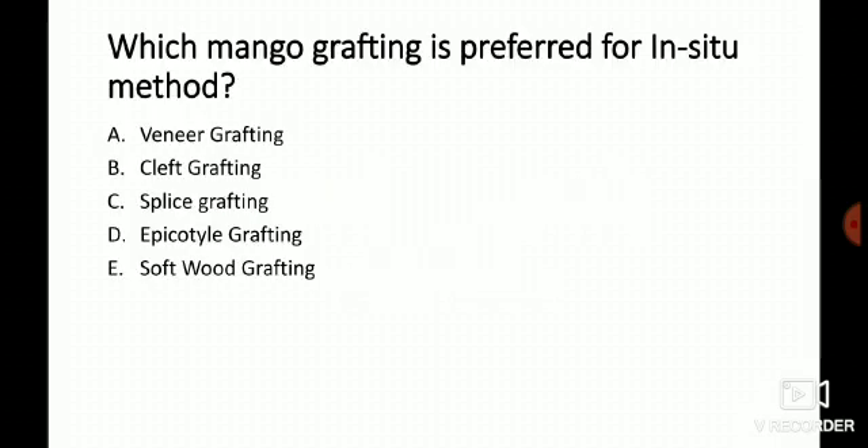The question is: which mango grafting is preferred for the in-situ method? I have given you five options — veneer grafting, cleft grafting, splice grafting, epicotyl grafting, and soft grafting. I will not explain how the grafting is done, but I will definitely add more information about those grafting methods which is useful for your JRF and SRF preparation.